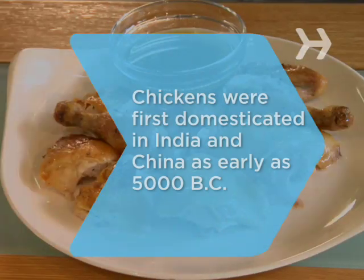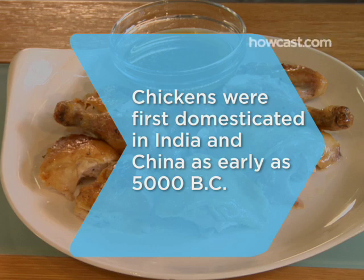There you go. Enjoy your roasted chicken. Did you know chickens were first domesticated in India and China as early as 5000 BC?